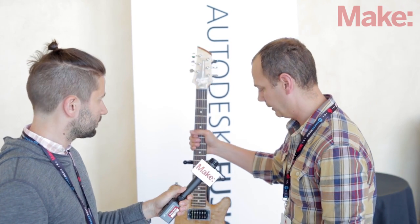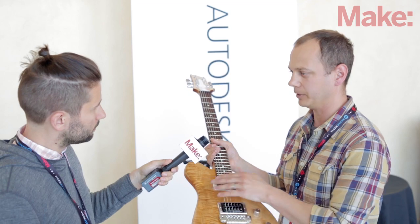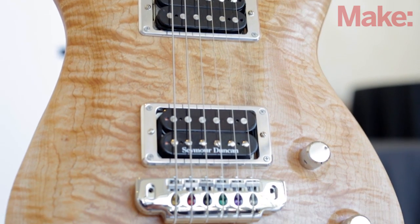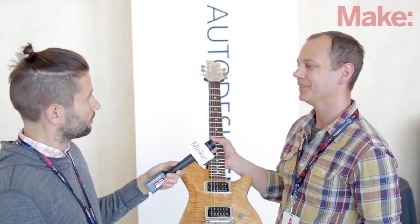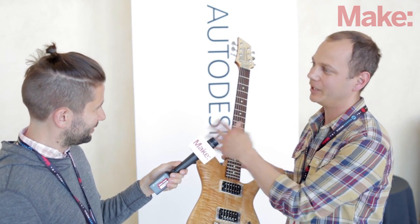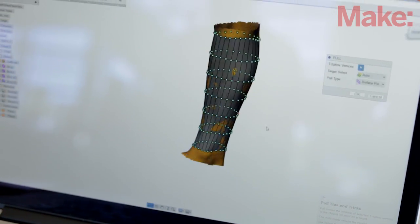This is actually a perfect idea of where we're going with our CAD software. It used to be that to make this shape, or to make anything with a straight contour like this, you would really have to use a handful of products. You'd have to use one that got all the measurements right, another one to get all the cool shapes, then a third one to go out to a CAM software so you could cut it out. Now we've actually taken it and made it all in one.